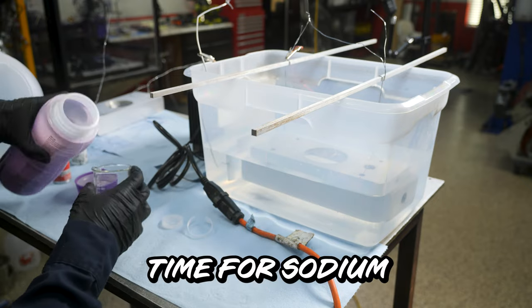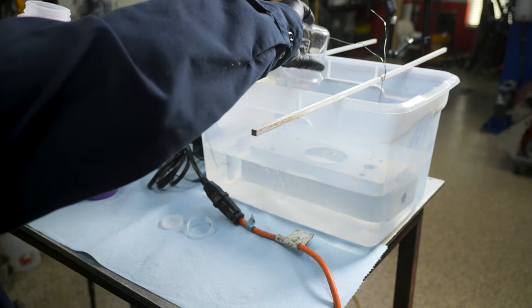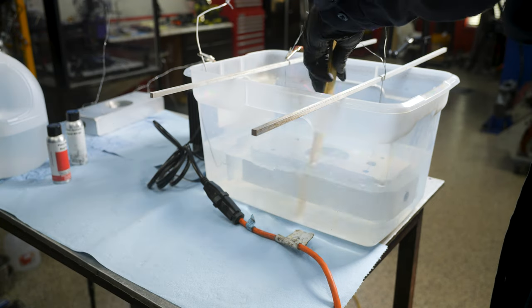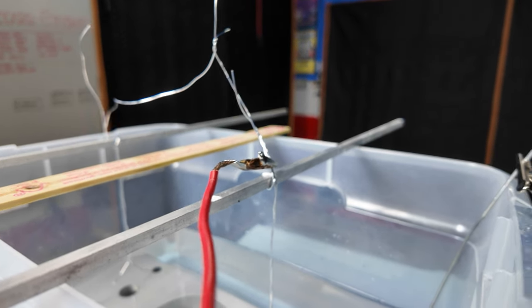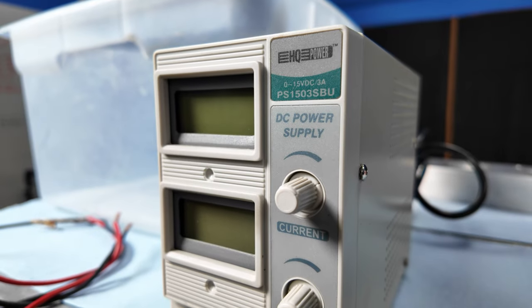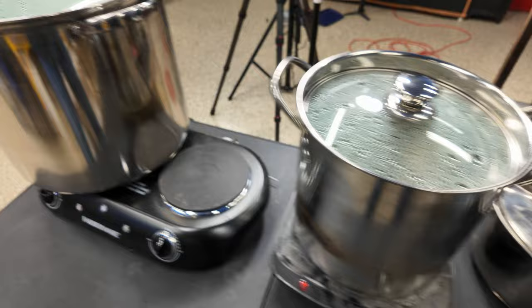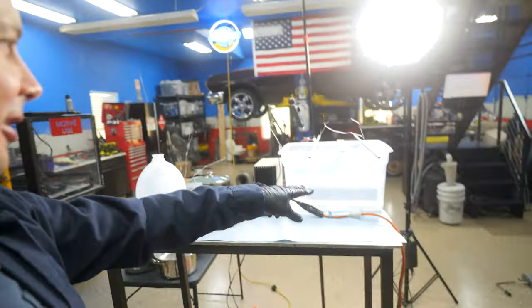Time for sodium bisulfate. I've got the first exhaust adapter in the sulfuric acid right now. The positive terminal from the power supply is hooked up to the part itself, the negative is hooked up to this plate off to the side — that's the cathode. We're going to run this thing for about an hour. While that's going, I'm going to heat up the dye — it's got to be about 110 to 140 degrees — and our nickel acetate needs to be at about 190 degrees.